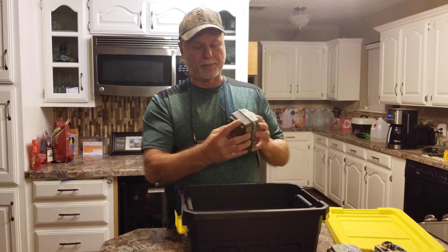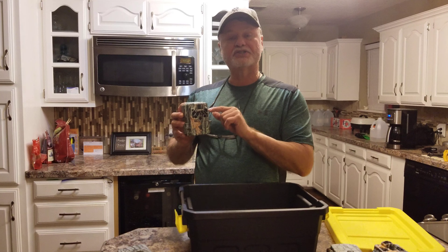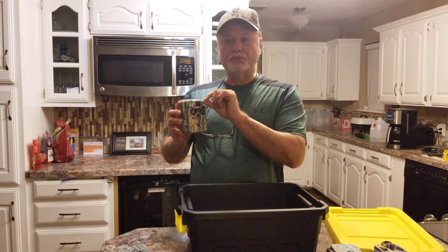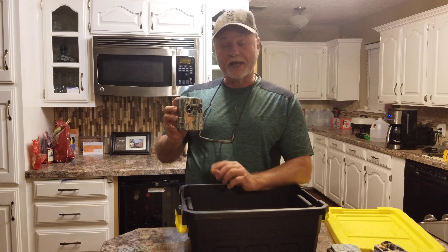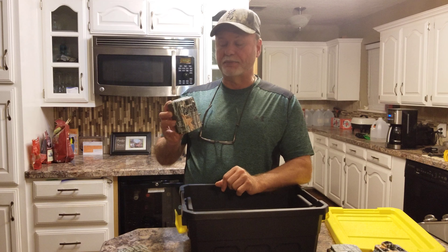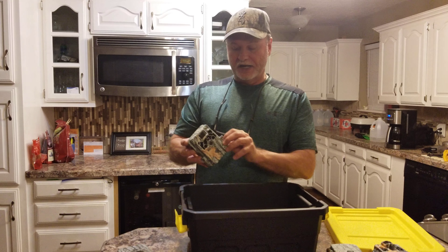You've got to take the camera apart to replace the PIR cover. One of the things I do when I install it back in there is run a little bead of either hot glue or silicone around it before I snap it in place. Yeah, it'll make it harder to get out next time, but it also helps seal it even better against moisture.